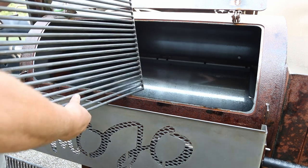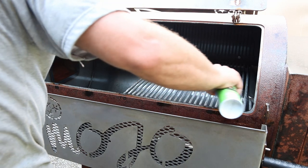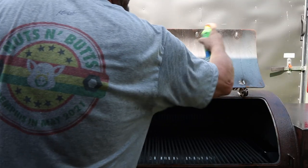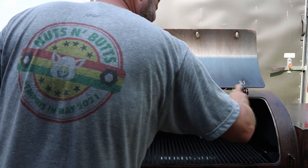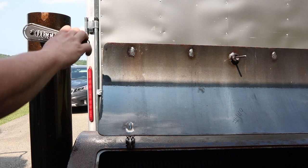That means the racks and the inside of the smoker. Make sure you get both sides of your racks, because you may cook on both sides. Let me tell you, the rust is pretty freaking cool on the outside, but rust would not be cool on the inside. We're going to make sure we get the doors and the edge where the door shuts down.